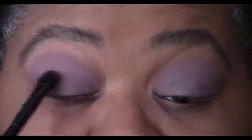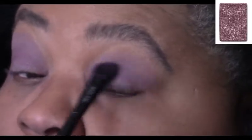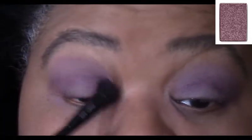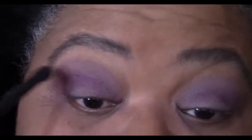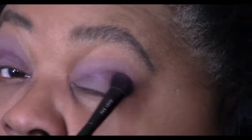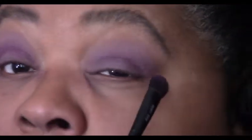The next color is Sweet Plum, and this one is a shimmer. So we're going to put the Sweet Plum into our crease now. You're not going to see a dramatic change, but you will see a little bit of definition. It's almost like we're building it up.